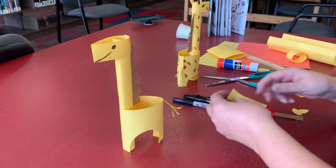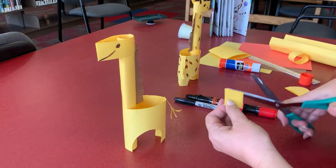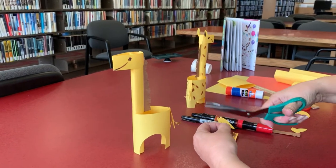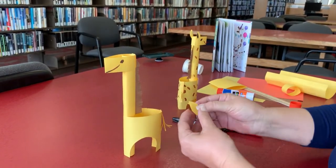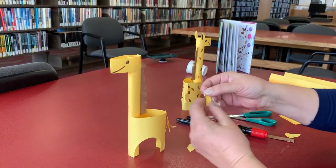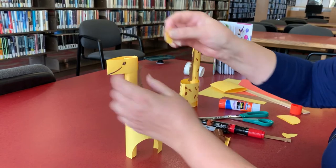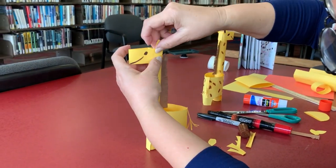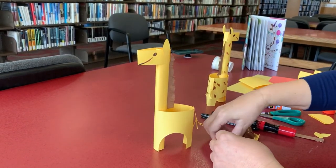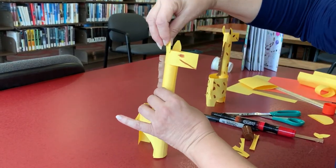You will cut another piece of yellow paper, fold it in half, and you can cut the ears any way you want, like that. So you will have two ears. Going to fold it in half if you want to, put a little bit of glue, and put it right here. Another one — put it right there.